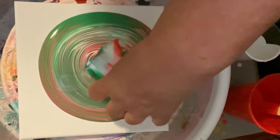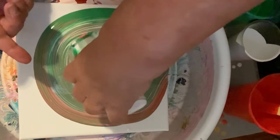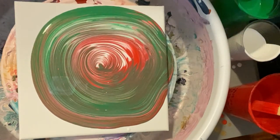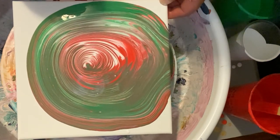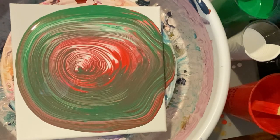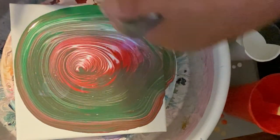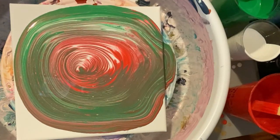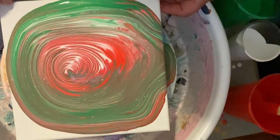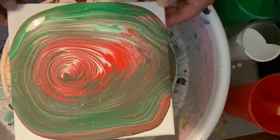Look at that — look at that candy cane in the middle! I have a little candy cane down at the middle. Look at that, isn't that gorgeous? Isn't that pretty — like a pottery wheel, and how that would work. Look at that, that is quite gorgeous.